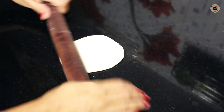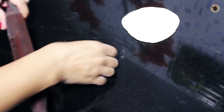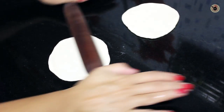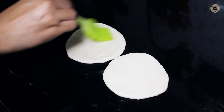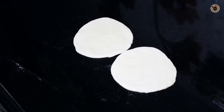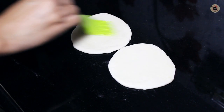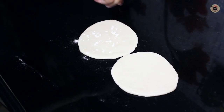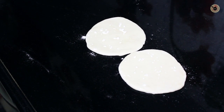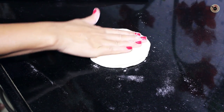Take a ball of dough and roll it into a small 3 to 4 inch disc. Do this similarly with another ball of dough as well. Now brush both of the rolled sheets with some oil on the top surface only, so there is just a very thin layer. Then sprinkle a little flour over it and stick both rolled sheets together with the oil side facing each other, patting with your hands so they stick.